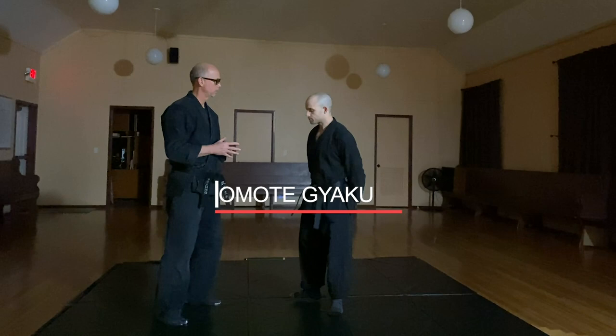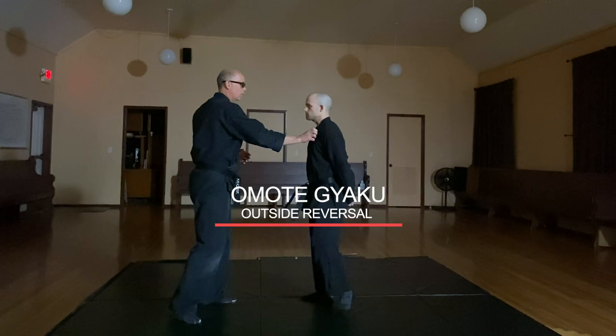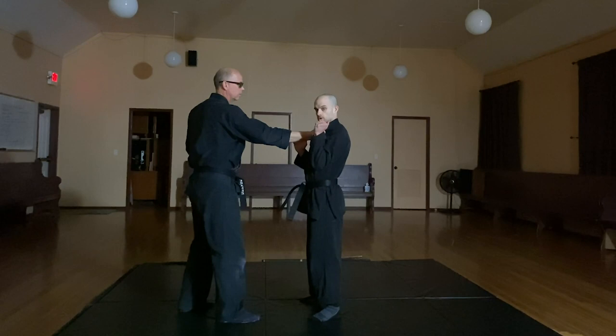So what are we going to do tonight? We're going to talk about one of our Kihon Hapko called Omoti Geku. What do other people call that? This is a basic in many martial arts — the common terminology in English would be outside reversal. We teach this basic off of a lapel grab.